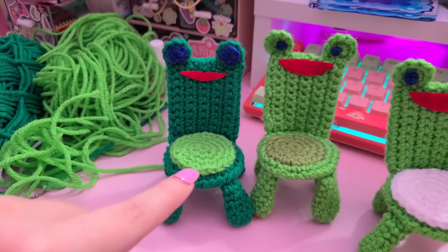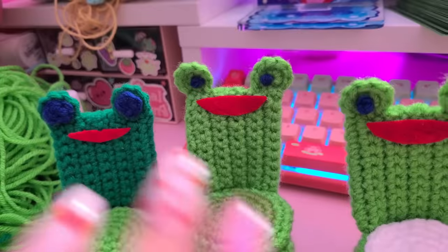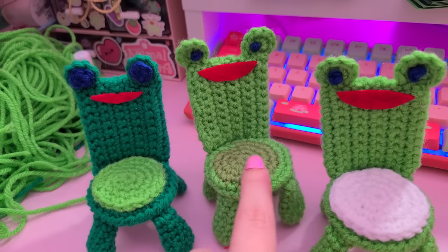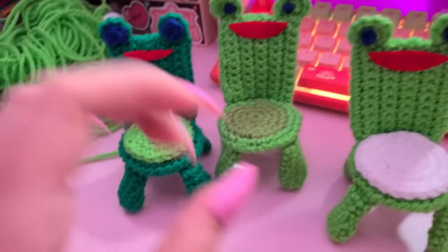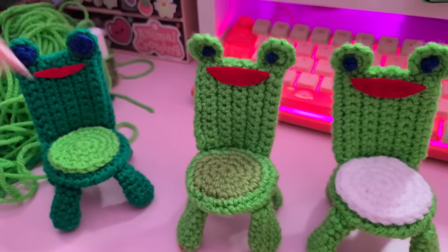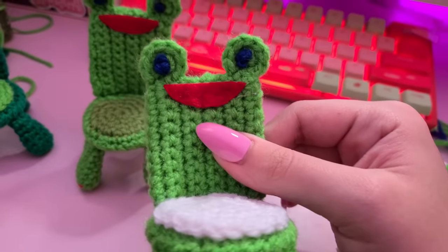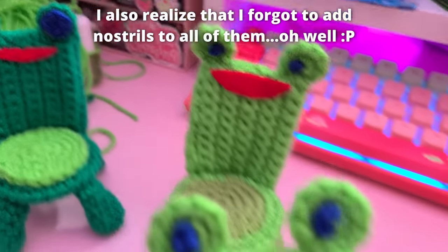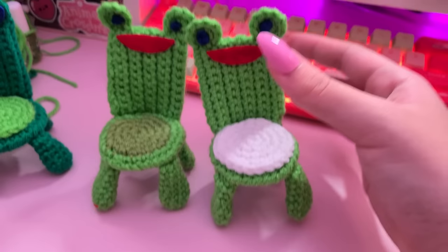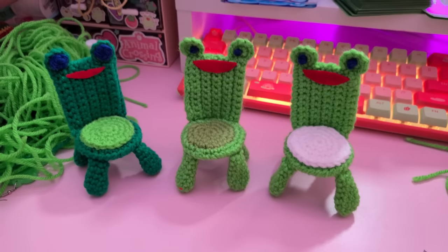I do like the contrast of the two different greens on the first one. The second froggy chair — the construction overall was really good, I just think the eyes came out a teensy bit too small, and that shade of green was kind of questionable. I kind of wish I just did white instead, but I do like that I sewed the seat flat into the chair instead of having it be 3D. Then the third one — I do like the contrast of the white. The eyes came out the best on this one: the first ones were too big, the second too small, the third just right. The mouth is also pretty good.